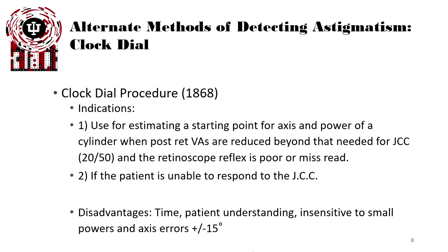There are other methods of detecting cylinder besides the probe for cylinder. One of those is called the clock dial procedure, which was created in 1868. It is used for estimating starting points for axis and power of a cylinder when post-retinoscopy visual acuities are reduced beyond the need for JCC, or when the patient is unable to respond to JCC. It has many disadvantages: it's time consuming, patient understanding is difficult, and it's insensitive to small powers and axis checks.